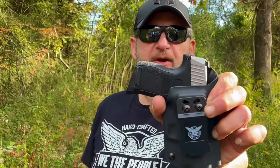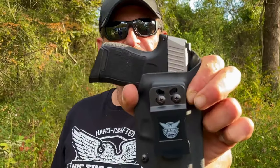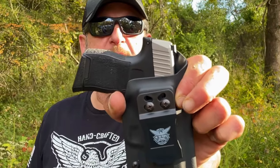Hey guys, today's episode is brought to you by We The People Holsters. We love their apparel, we love their holsters. We are the Tennessee Pickers and we do approve this message.